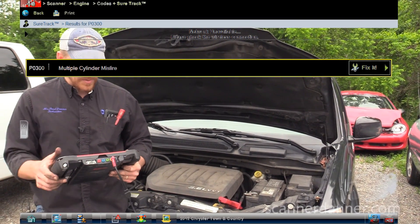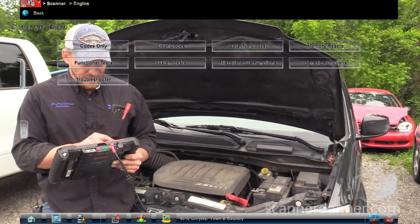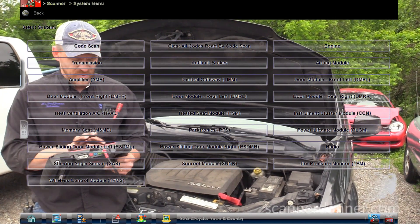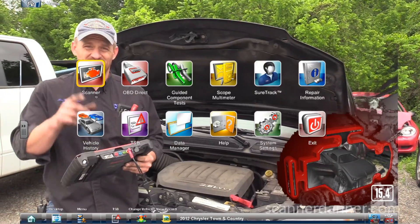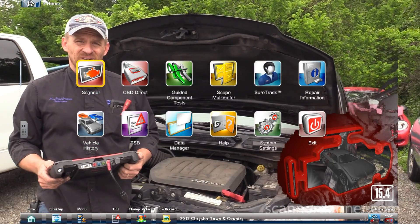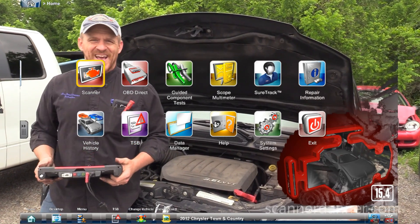Multiple cylinder misfire is the only code in memory. That's good enough for now. I'm going to go right to our compression test — this is the part I wish I could see. I want to teach my son this too. Maybe Caleb, you can learn this in the edits.